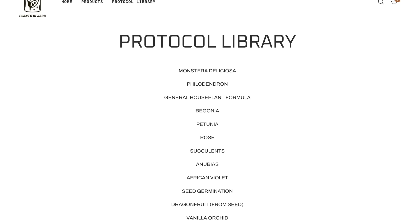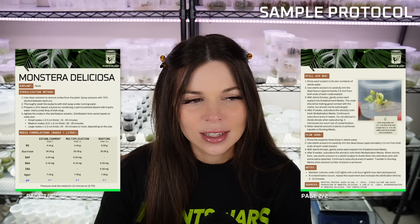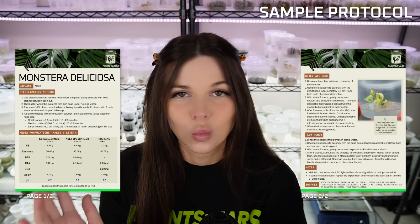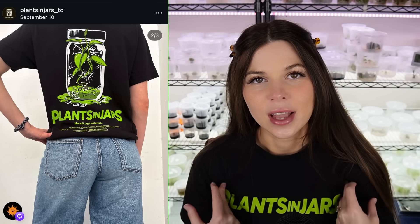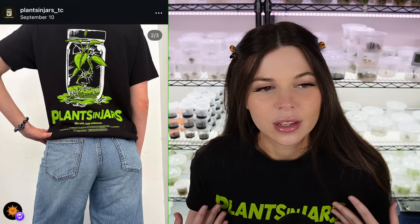The kit also includes access to the Plants and Jars protocol library, which is a library of instructions for tissue culturing all sorts of different plants. Every plant is a little bit different so the instructions are going to look different depending on what you're working with. We also sell really cool tissue culture merch — the shirt I'm wearing now was just added to the shop last week. The front says Plants and Jars and the back has an evil plant breaking out of a jar. Wear it while you do questionable things to your plants.